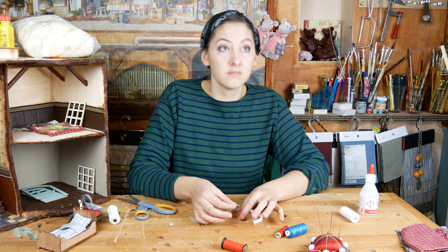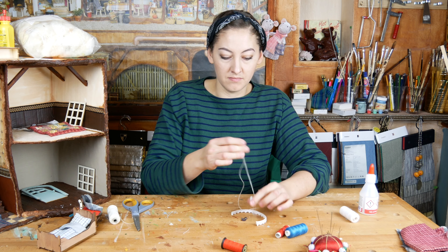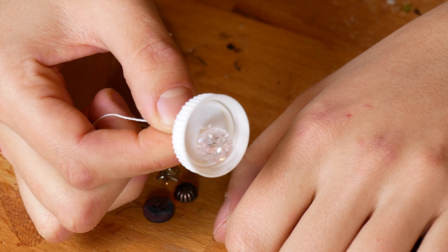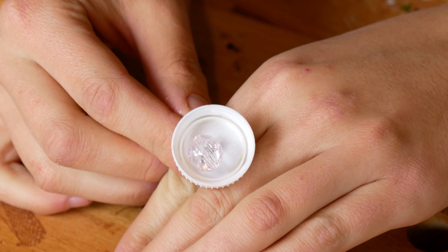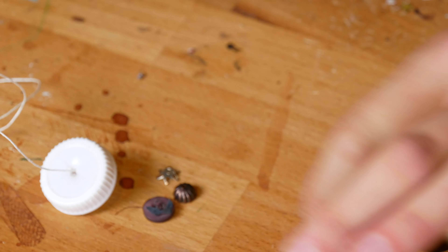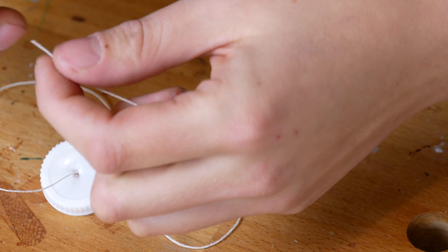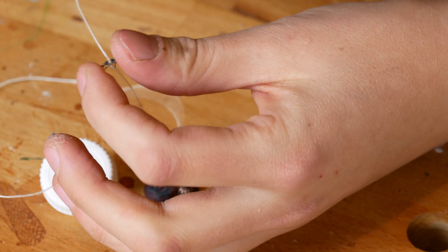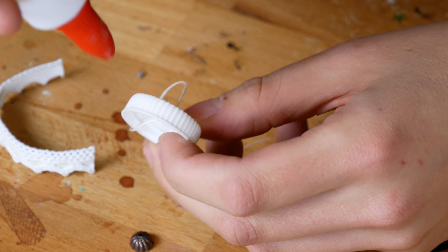At the bottom of the cap I tie a nice bead on the thread. At the top of the cap I string a bead, and I glue a piece of lace around the cap.